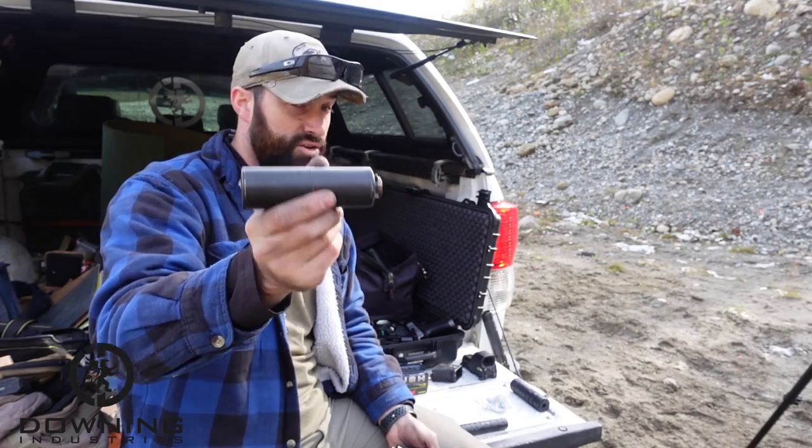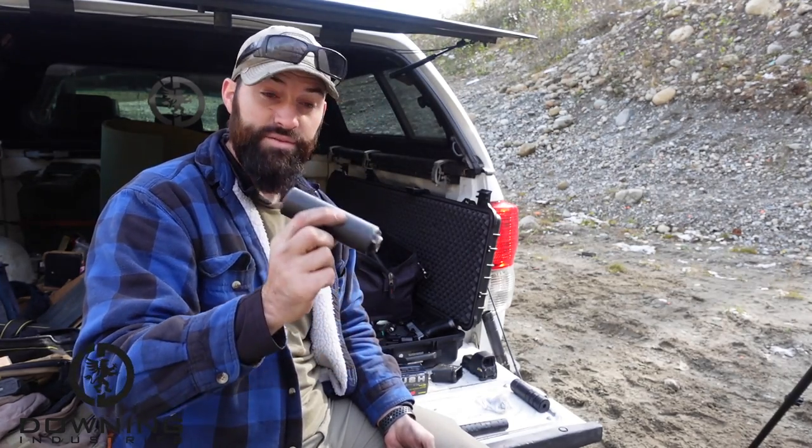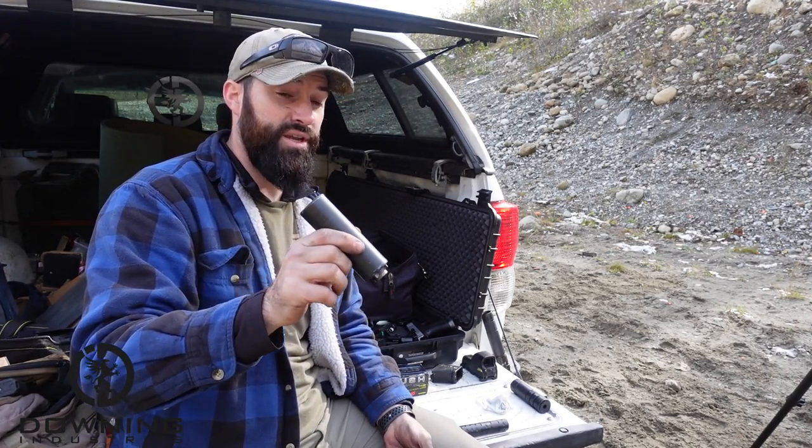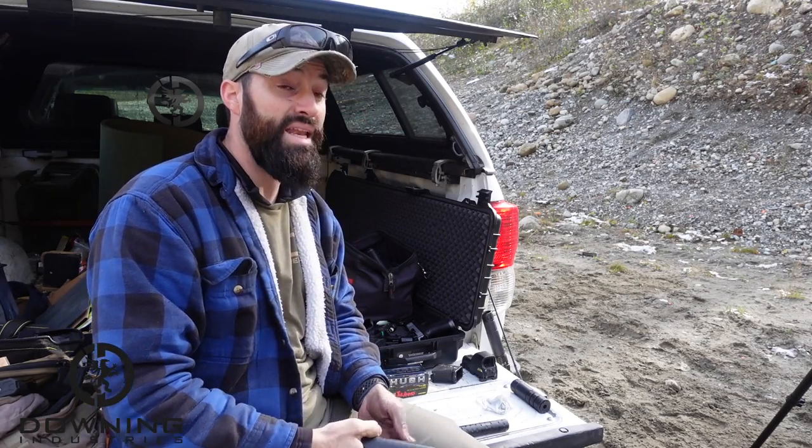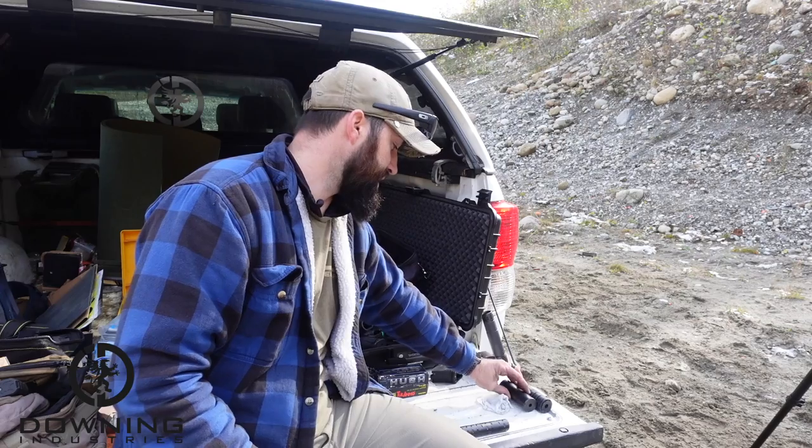The Omega 9K — you've all seen and heard and should know this one. It's a solid 9mm can, one of the best ones out there in my opinion, depending on what role you want it to take.